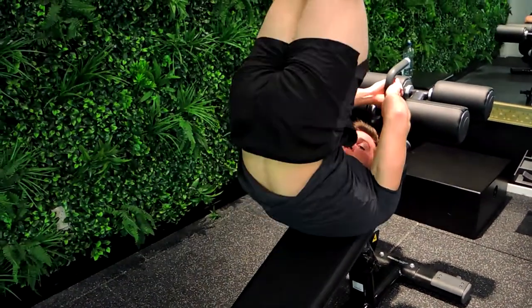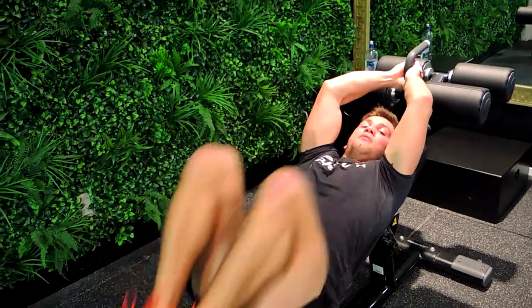Reverse crunch, kick up, control down. That guys is a decline bench reverse crunch to kick up.